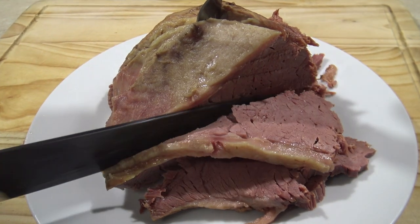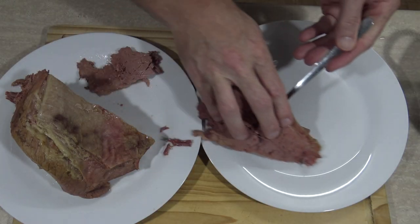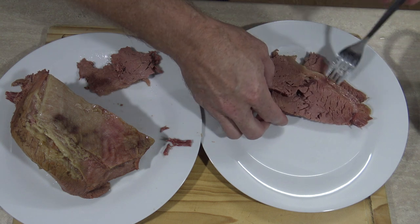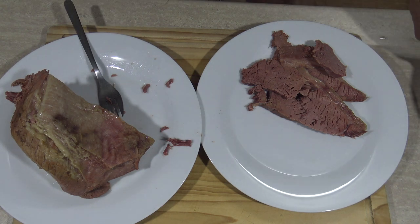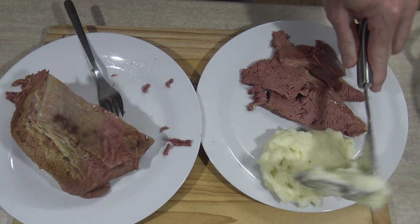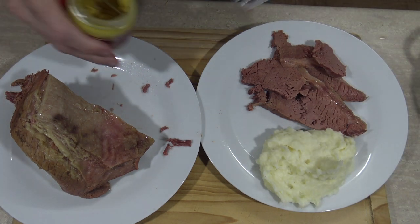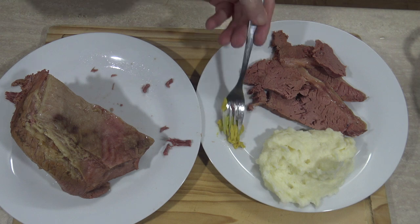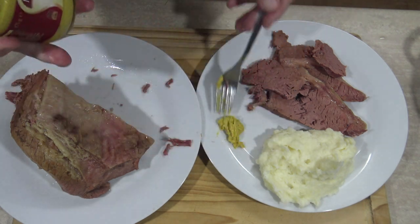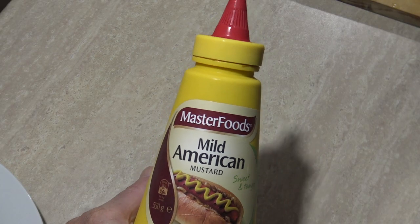I'll put some of this delicious corned beef on a plate. I'm going to have it with some mashed potatoes today — do love my mashed potatoes. And I'll have some mustard with it. The only mustard I've got is hot English, but this American mustard works better with corned beef. I'm excited!